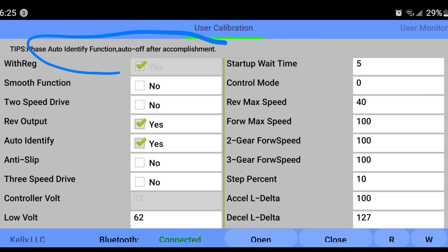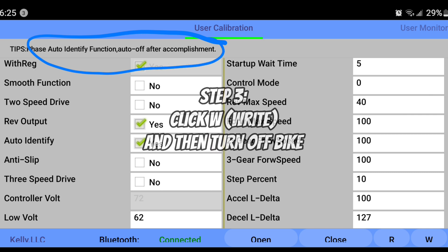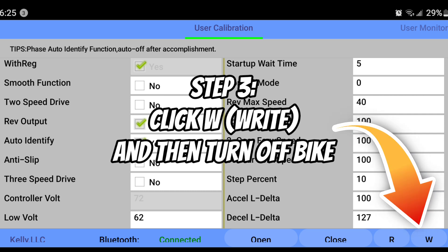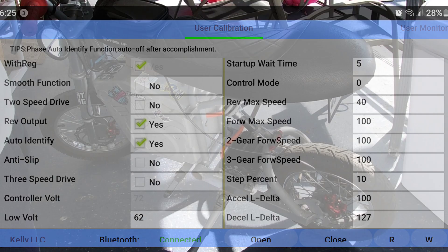At the top you can see with the tips right there — this is your auto off, and that's how it's going to read it. So once you do that and click yes, you are now ready to write that into the system. Go ahead and click the little W at the bottom right-hand corner of the app, and then turn off your bike.